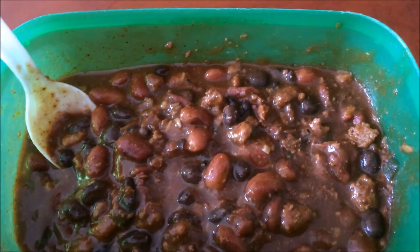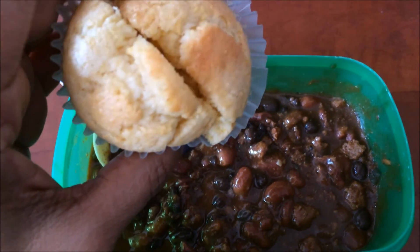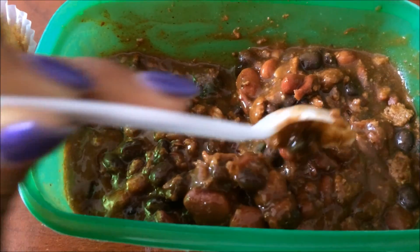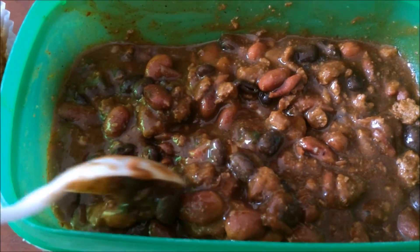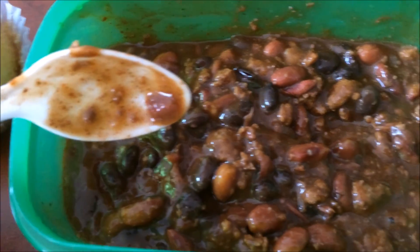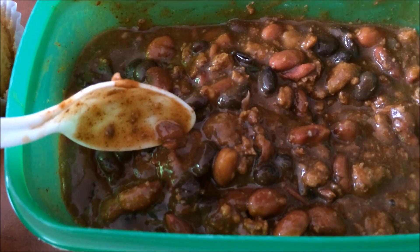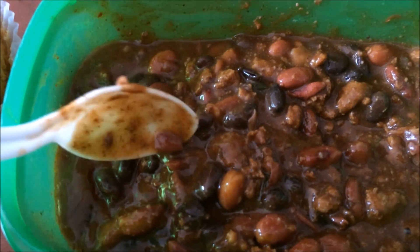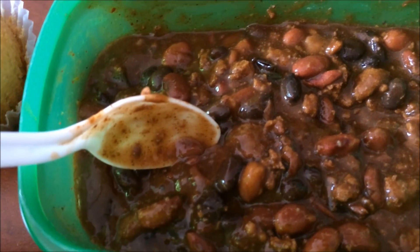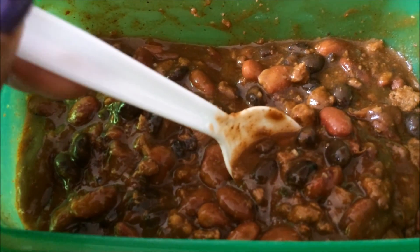I just need y'all to know how delicious this chili is that I made last night. I made these cute little cornbread muffins to go with it — man, do you hear me? It's ground turkey as the meat. We don't do beef much unless we're getting a burger at a fast food place. At home we substitute everything that would normally be ground beef with ground turkey — burgers, spaghetti, meatballs, whatever. I am just absolutely sold on this chili.